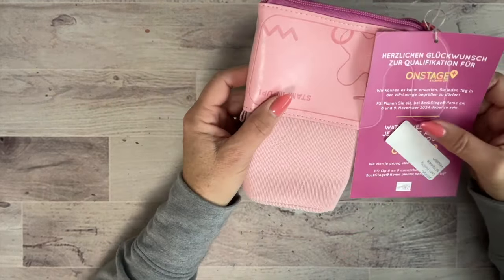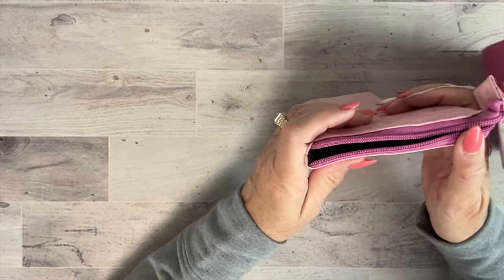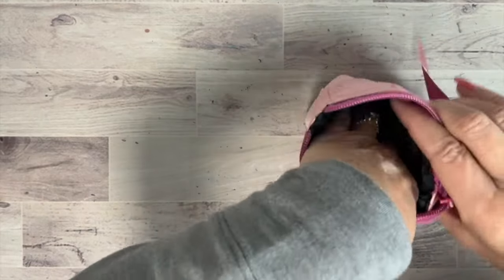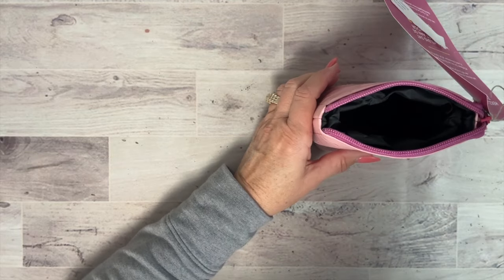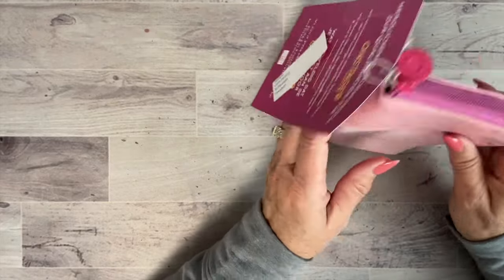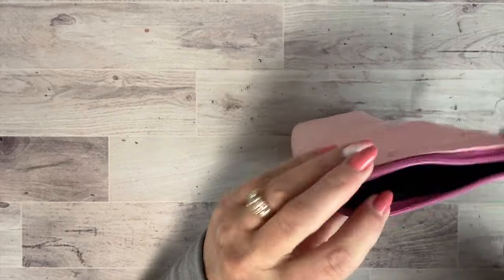Because I earned the On Stage Elite group, we got access to a private lounge. We also got this tool caddy that a lot of people couldn't figure out. When crafting you put it all the way down and place your tools in — bone folder, Take Your Pick, blending brushes — then when you're done you just pull it up, zip it shut, and travel with it. The inside is dark so it won't show ink. Really neat!